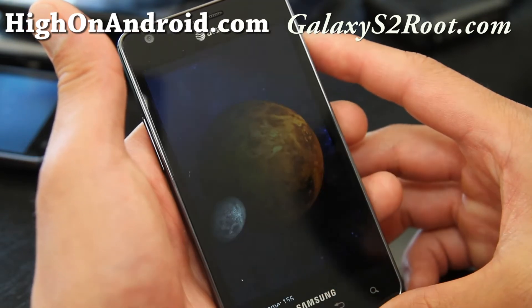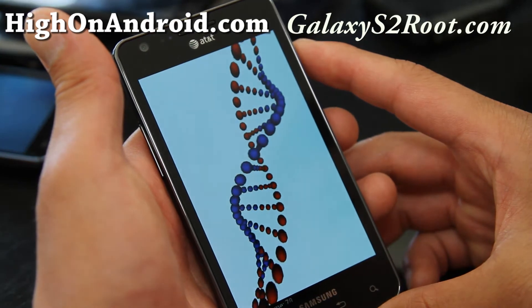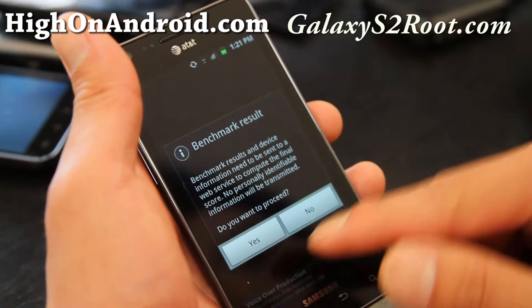The speeds on the AT&T should be exactly identical to the international version, and also should be the same as the Epic 4G Touch, which is around 3,000 to 3,300.